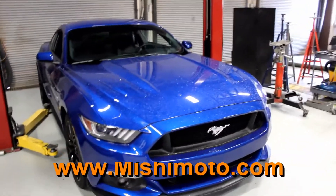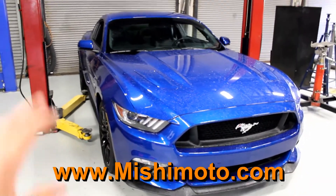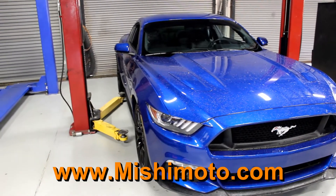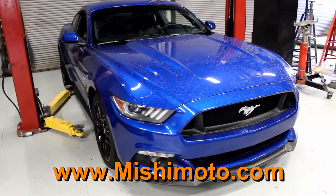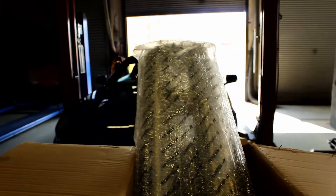Welcome back YouTube, we're here once again. This time we're working on my Mustang and we're gonna do a Mishimoto x-pipe, which I'm sure is gonna make this thing sound way better. But I guess we'll find out, won't we? Let's get started. They sent me the x-pipe — problem is, that's definitely an h-pipe.